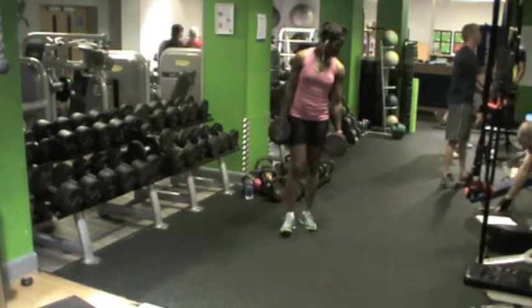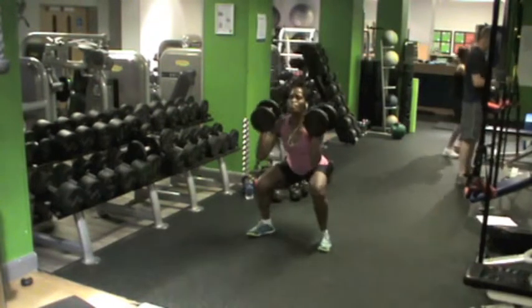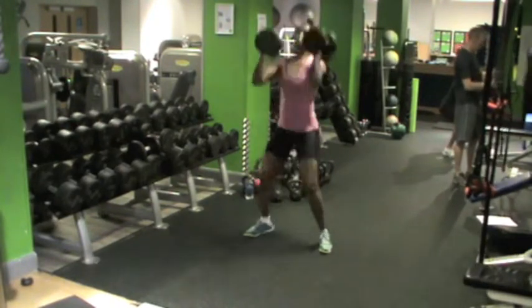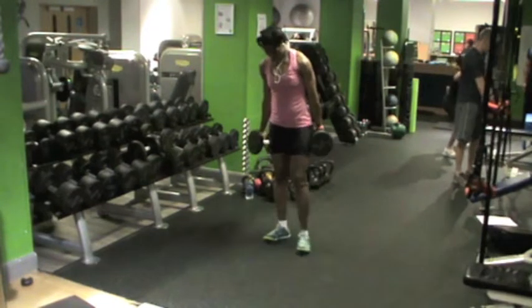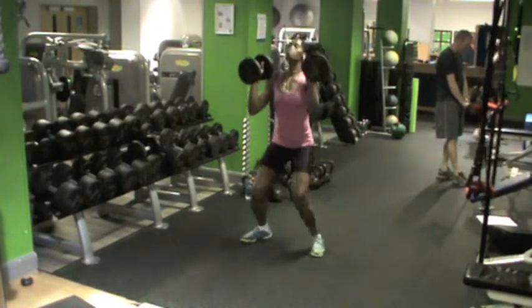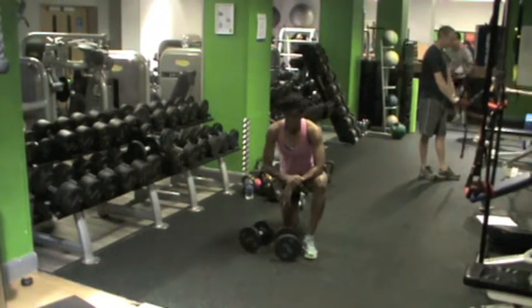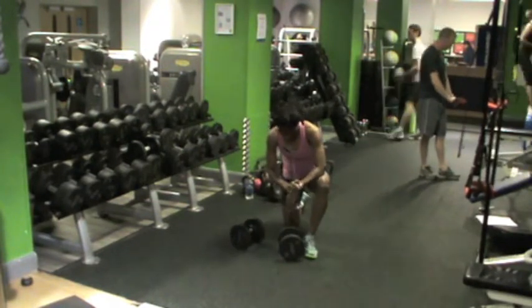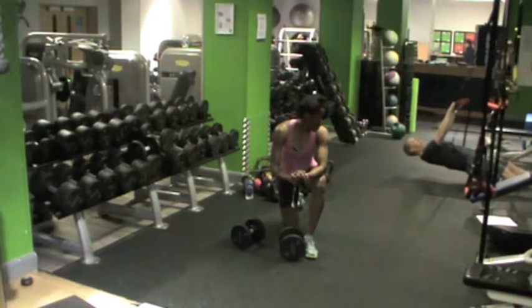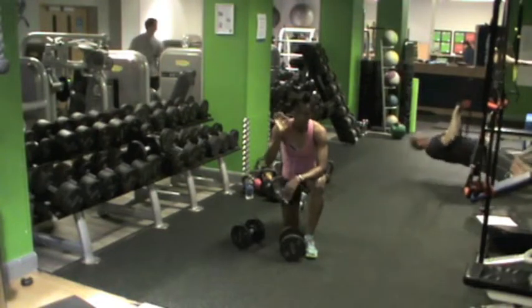Let me move on to the thruster. You can move on to the thruster. It's just going to stop. In the thruster. And you can move on to the thruster. Thank you.